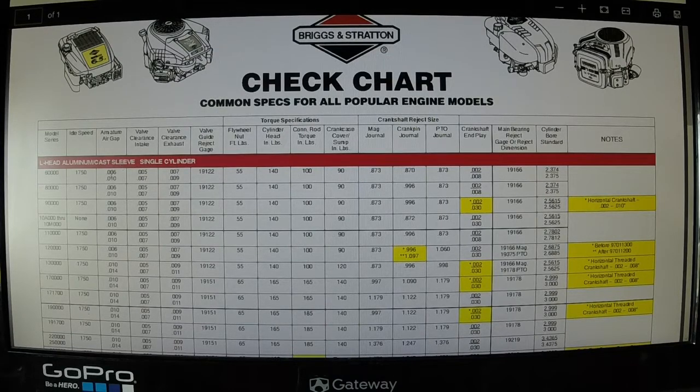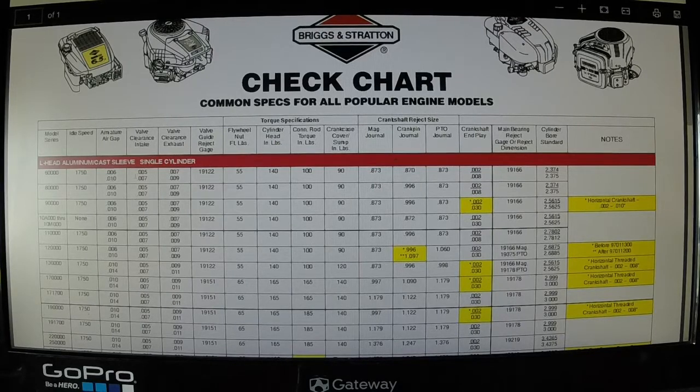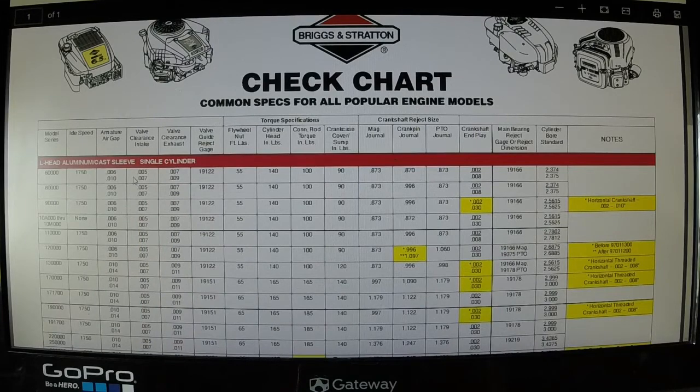When I say gauge — you see the six thousandths to ten thousandths right here for the armature air gap — that's the distance between the flywheel and the magneto. For valve clearance, that's using a feeler gauge with the piston in the compression stroke at top dead center. That's the feeler gauge measurement for a cold engine. I stress a cold engine because those numbers allow for expansion — as the engine heats up, these gaps close. You have to have these gaps so that when the engine comes up to operating temperature, you're not smashing things into one another.